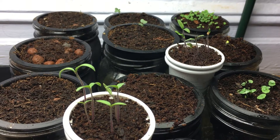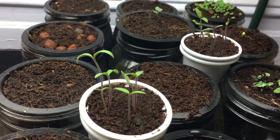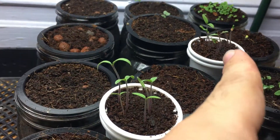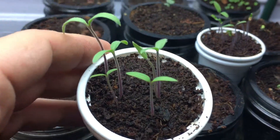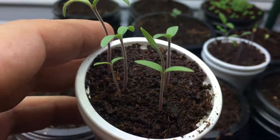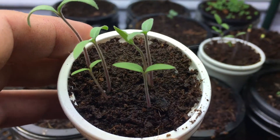Hey everyone, welcome to my garden. Today I want to plant some of my tomatoes with you. As you can see right over here and up top, we have two tomatoes planted. I basically threw in a bunch of seeds to assure germination and make sure things come up.